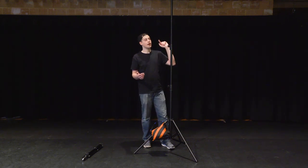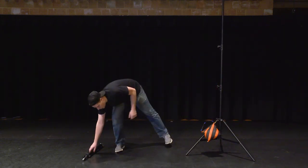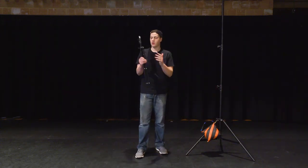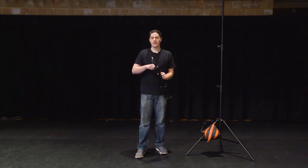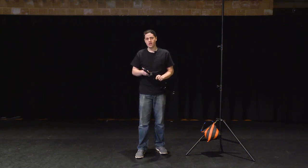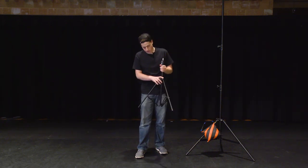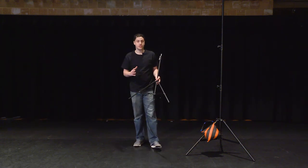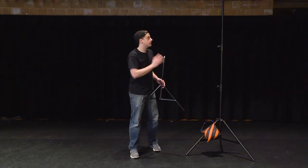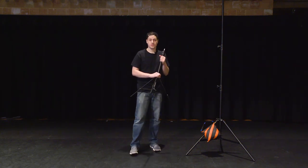The big stand is probably out of frame at this point, so let's set it aside. Now I'll show you how to set up the smaller light stand. These ones are a little more flimsy — they're known more as photography light stands and come with a lot of the cheaper Amazon light kits. I have a bunch of them, and it's important to know how to set these up safely, because they're more likely to fall than the bigger light stand.